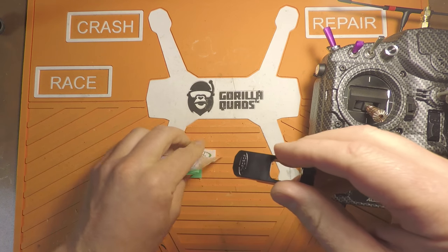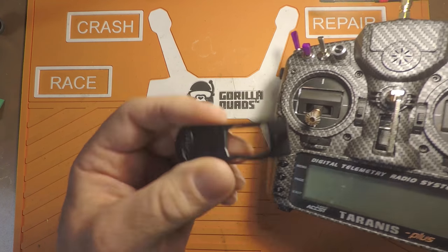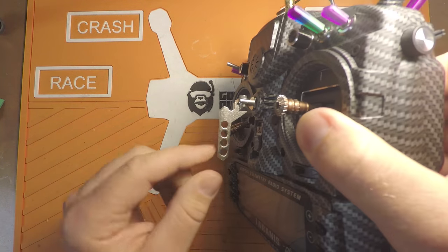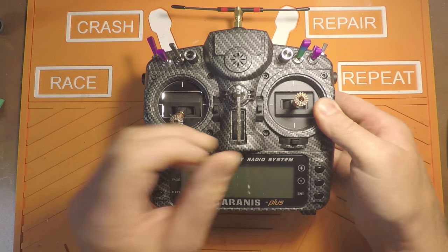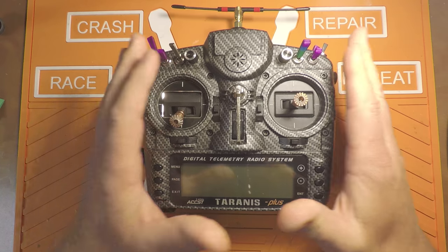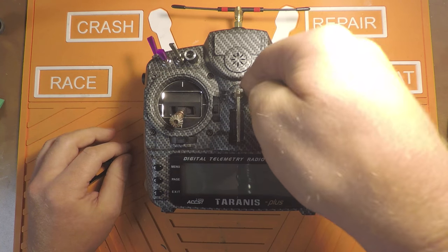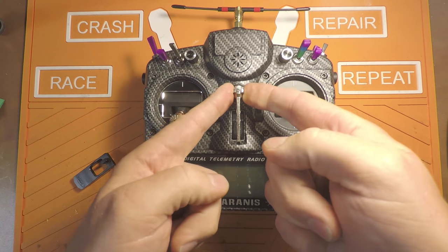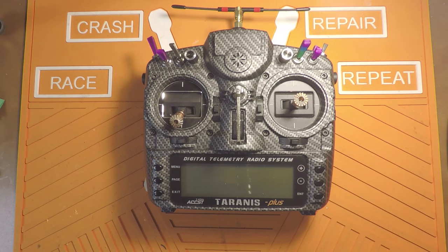Now this isn't the most user-friendly install, I would say, because to install this you need to remove this entire lug assembly here, which means we've got to take the transmitter part, open it up, and take out a few boards to get to the lug that holds this piece on. So that's what we're going to do today — let's start tearing this guy apart.